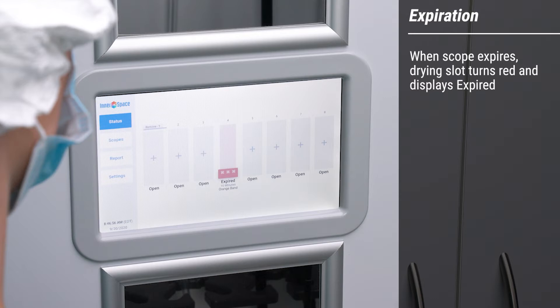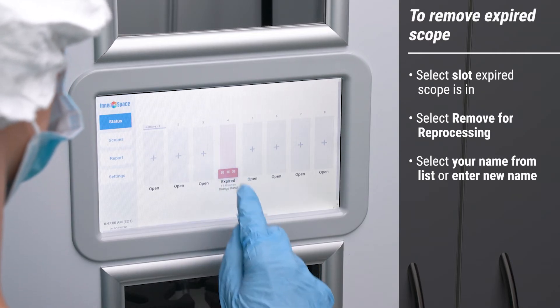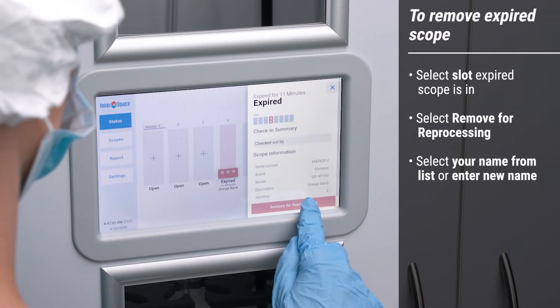Once a scope is expired, it needs to be removed from the cabinet and reprocessed. The default expiration is 7 days, but it can be changed in settings. To remove a scope for reprocessing, select the slot the expired scope is in and select Remove for reprocessing.